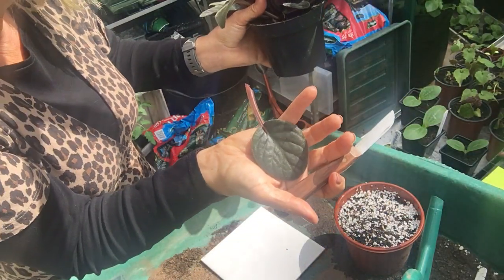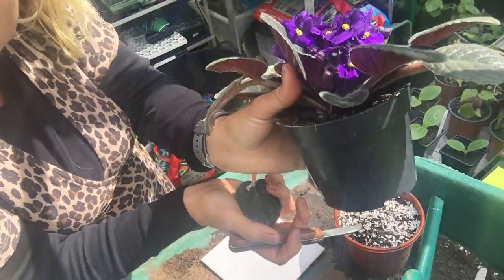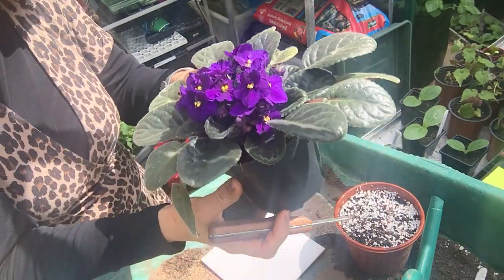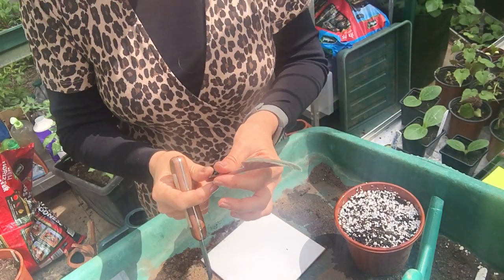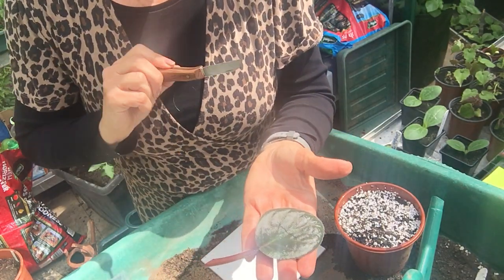Trying not to damage your leaf. There's hardly any stump left there on the mother plant. I'm going to put it under the bench actually, because African violets don't like full sun and the sun's come out like mad. So this is our leaf petiole cutting.